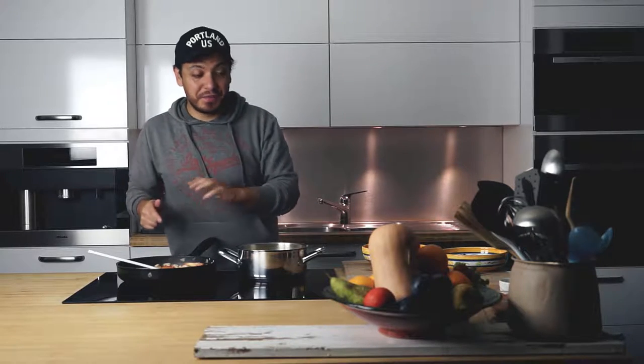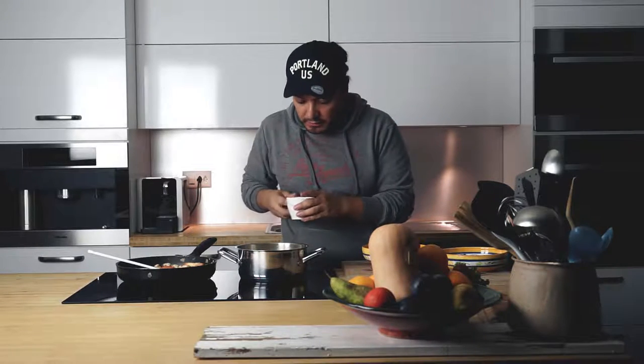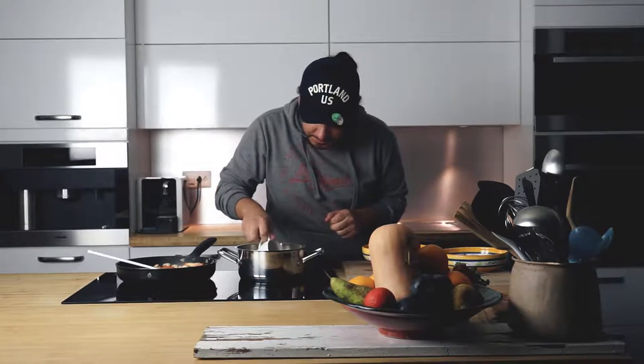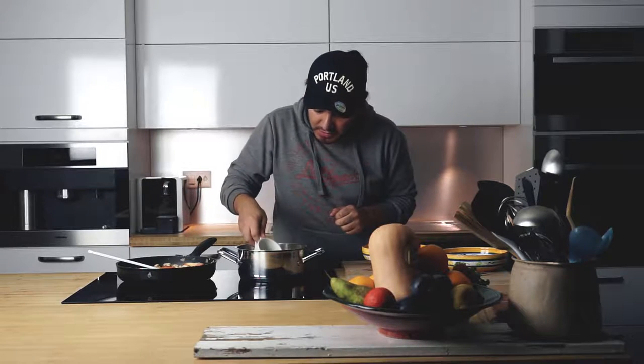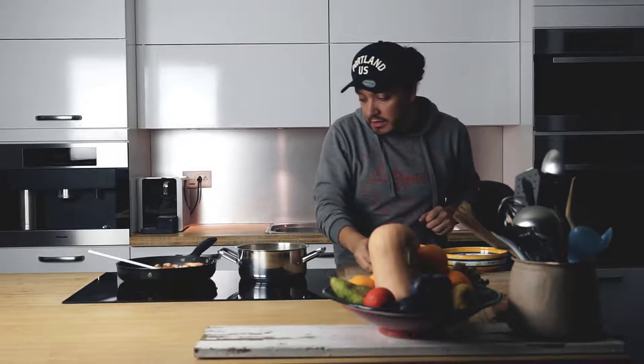Alright you guys, so this is 100% ready. All we have to do is drain our pasta and combine everything. But we do need a little bit of liquid from the pasta, so I'm just going to grab a regular mug and take maybe half of this small mug — we only need a little bit.